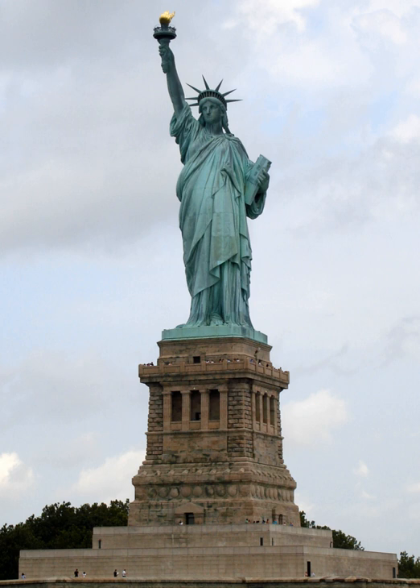The Statue of Liberty, Liberty Enlightening the World, French: La Liberté Éclairant Le Monde, is a colossal neoclassical sculpture on Liberty Island in New York Harbor in New York, in the United States.